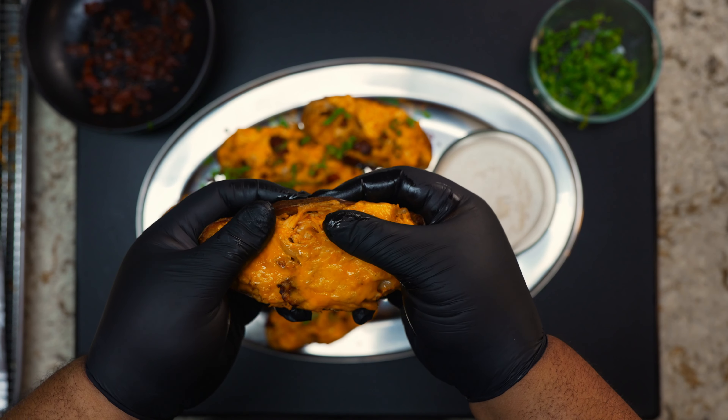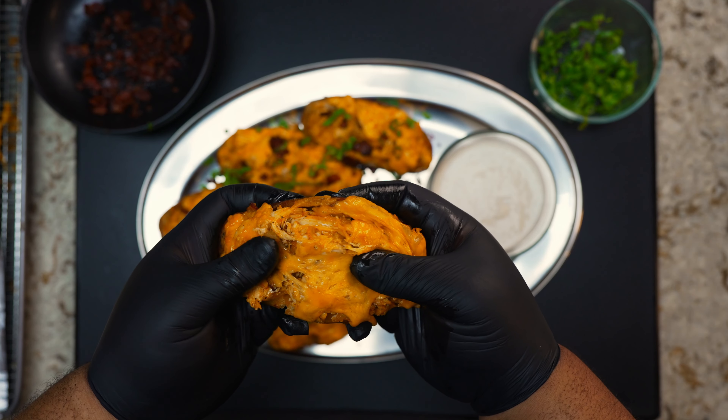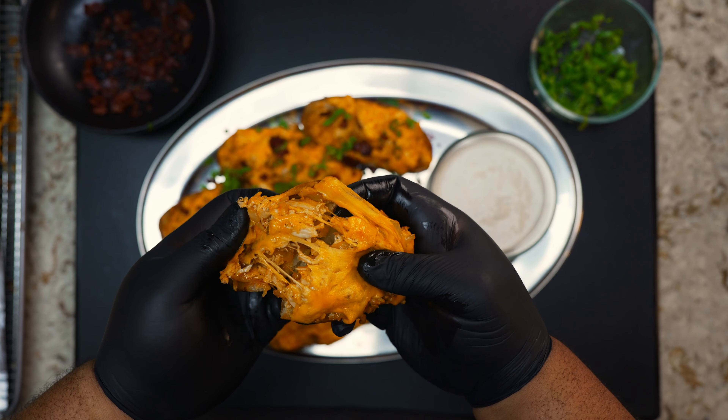Have you ever been hungry and wanted something quick and easy to make? Well, this is the video for you. We have loaded buffalo chicken potato skins — sit tight, I'm going to show you exactly how I did it.